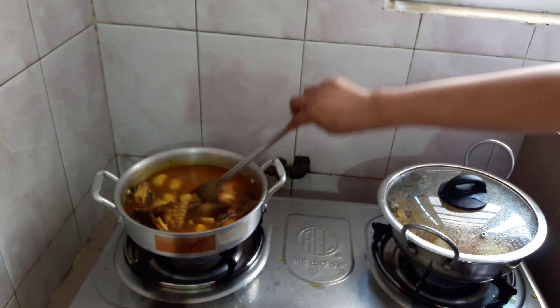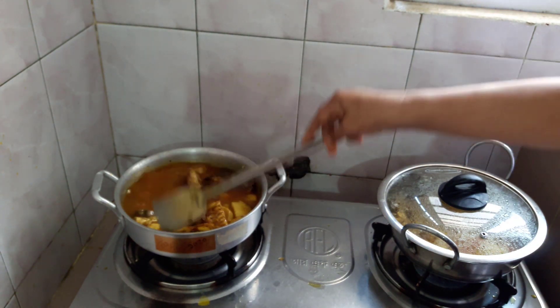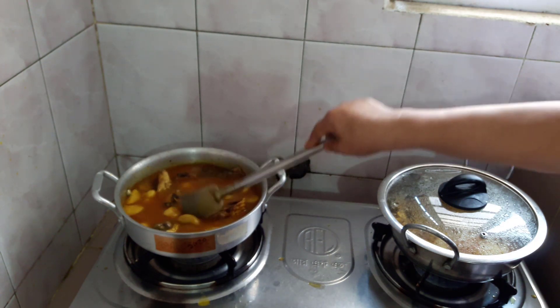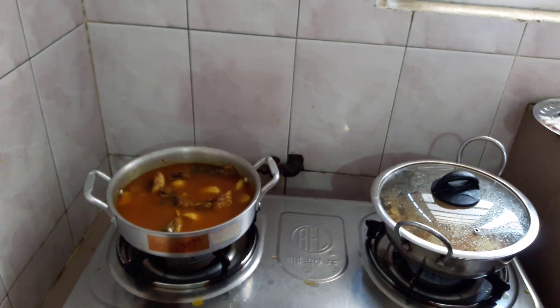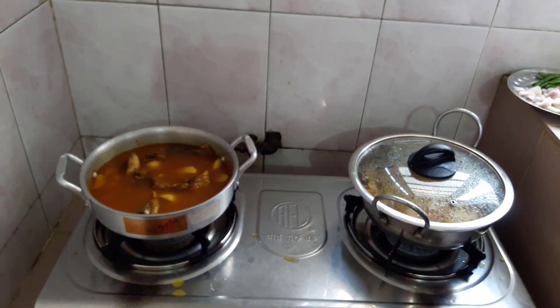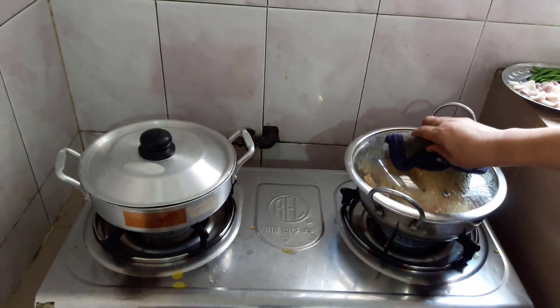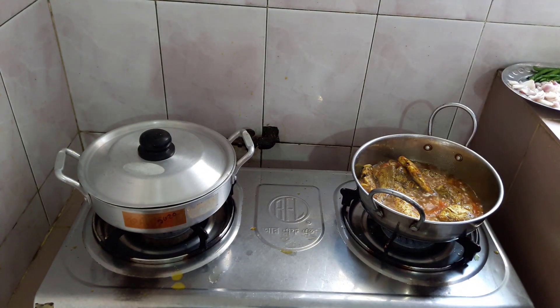I will make the mill and cut the mill. The mill is complete. I'm going to put it in the middle of the pot.